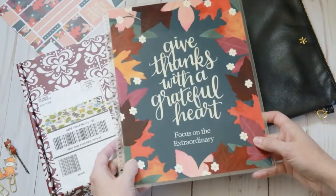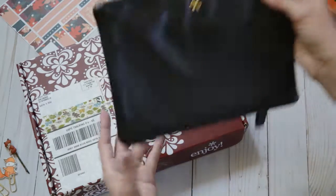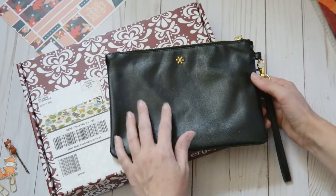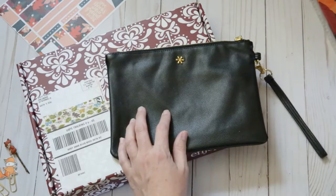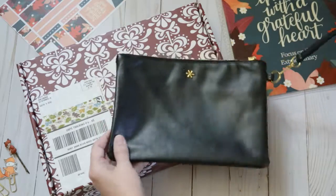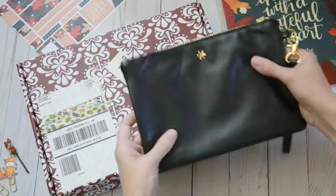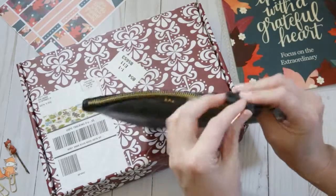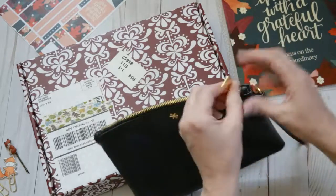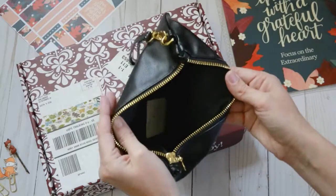I'm really excited to get that onto my teacher planner. And then I ordered this too — it's just a clutch. I hadn't really ordered anything from Erin Condren besides just the planner accessories, so I was really excited to get this and kind of try it out and see what I thought. The outside of it is really good quality and it zips — the zipper seems to be good quality. And the inside is just lined with fabric.